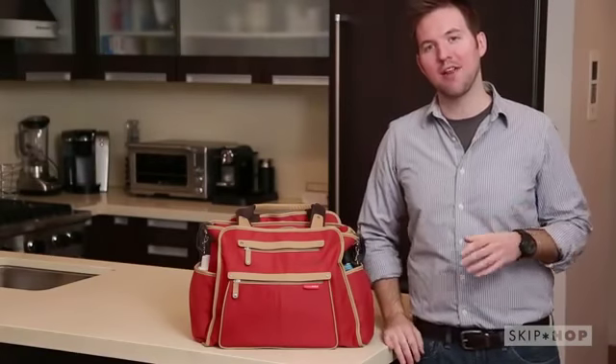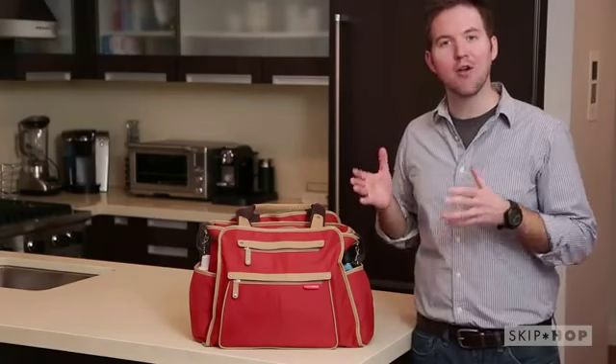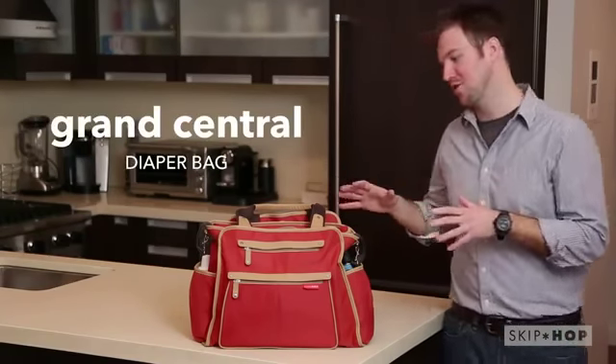Hi, I'm Ryan for Skip Hop, the innovative brand just for parents and their kids. I'm super excited to tell you about our newest and biggest diaper bag yet, the Grand Central.